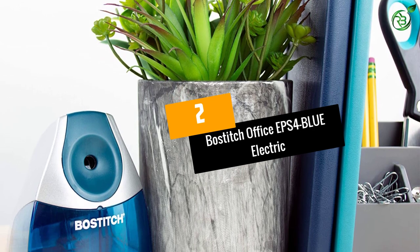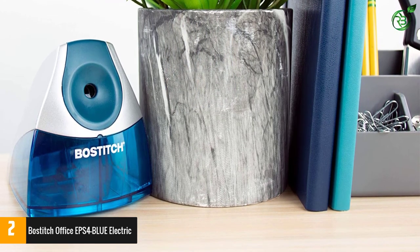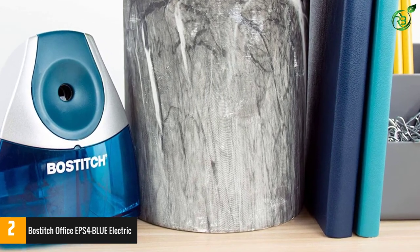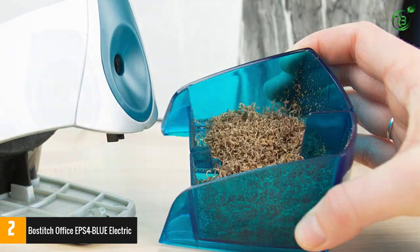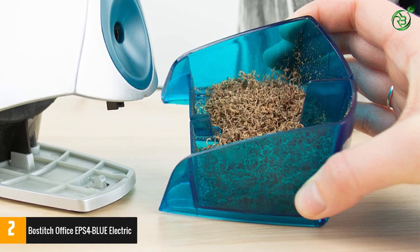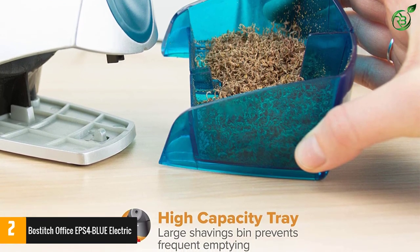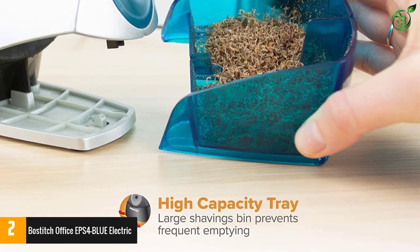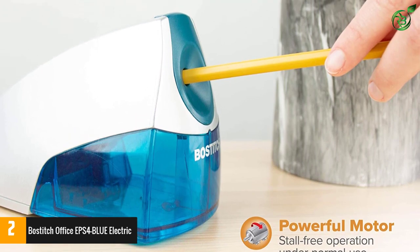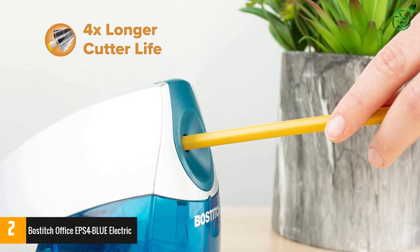Number 2: the Bostitch Office EPS4BLUE Electric Pencil Sharpener. It is always best to have your own personal sharpener that you can carry to school or work. It has a safety switch called MagnaSafe Technology that preserves the life of this sharpener. This product also utilizes HHC Cutter Technology to ensure exceptional durability and a longer lifespan. This sharpener ceases operation once the shaving tray is detached, so you can be sure of zero clutter.